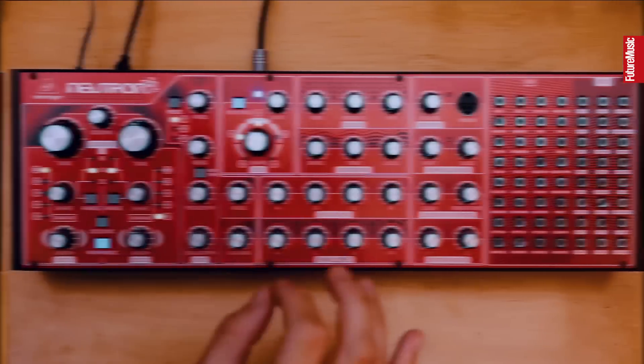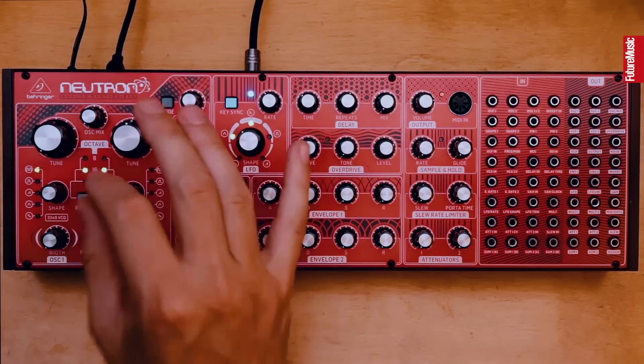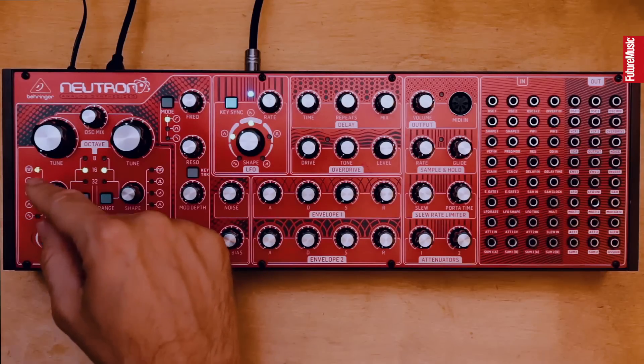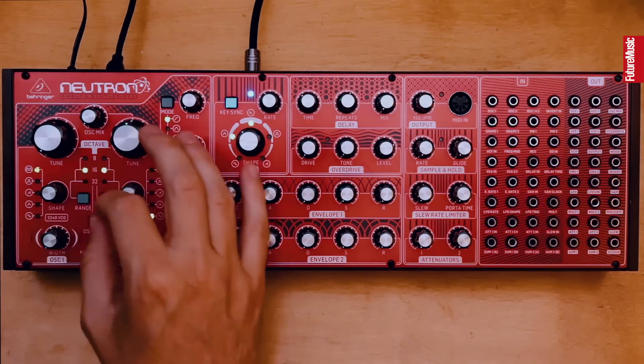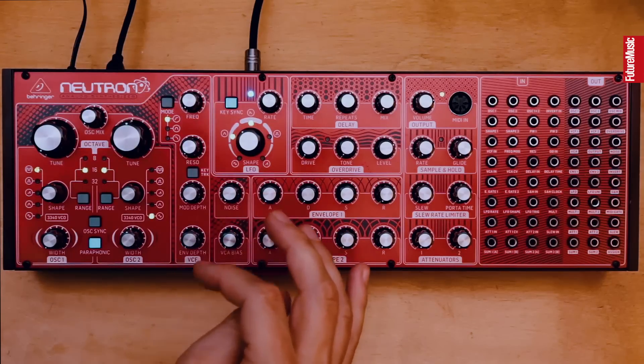First we're going to make some drums, so let's start with the foundation, the kick drum. To create a kick drum we need to have quite a fast, snappy envelope, which we'll come to in a minute. But first we'll start off on the oscillator section. I've chosen a square wave oscillator, which can also be called a pulse wave, and I've tuned it down to where I think will be right for a kick drum.